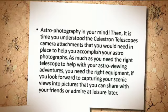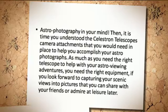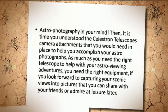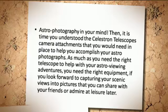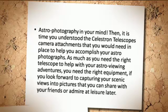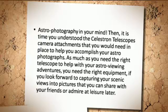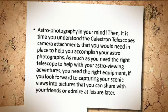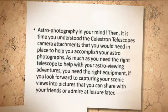Astrophotography in Your Mind. It is time you understood the Celestron Telescope's camera attachments that you would need in place to help you accomplish your astrophotographs. As much as you need the right telescope to help with your astro-viewing adventures, you need the right equipment if you look forward to capturing your scenic views into pictures that you can share with your friends or admire at leisure later.